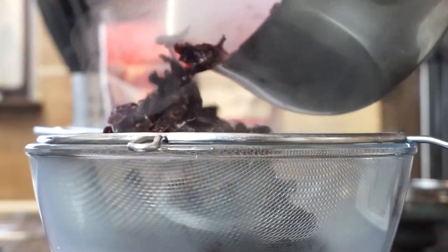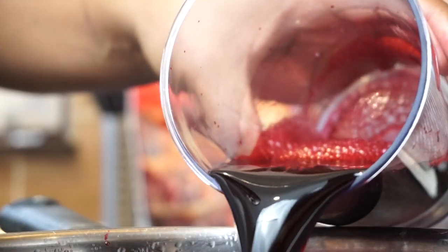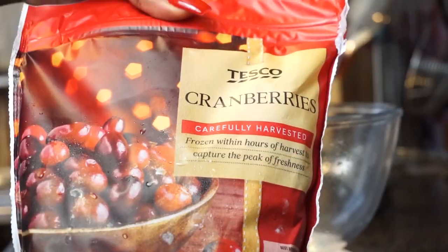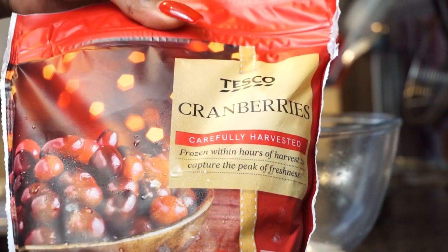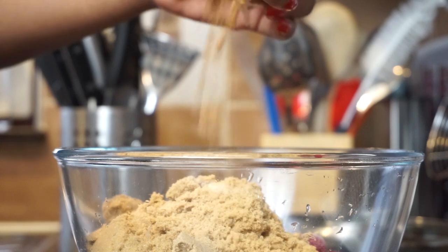Once that time has passed, use a sieve to separate the juices from the flowers. I'm using my spoon to press out as much of the liquid as I possibly can. Then pour that liquid back into the pot — this is basically a tea we've created. Now add in the cranberries; I like to use frozen cranberries from Tesco but you can use fresh as well, and also our light brown sugar.